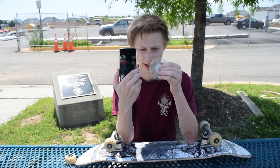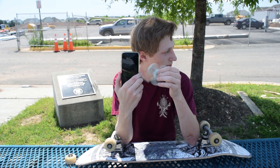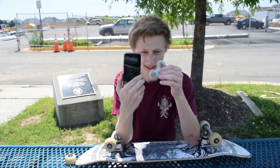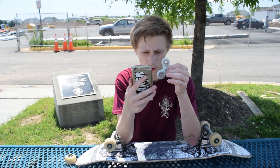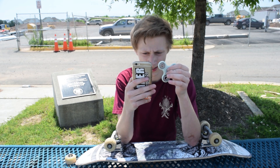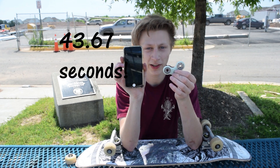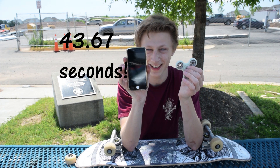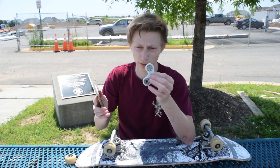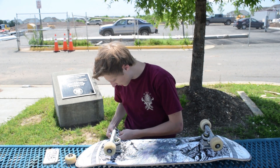Oh god, it's already looking slower. Oh no, it's slower. 43.67 seconds — are you kidding me? But we've got to try another bearing. That's not acceptable. This one better have dust in it.